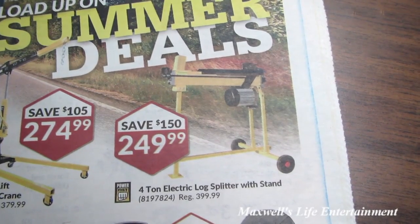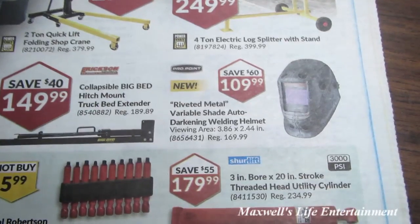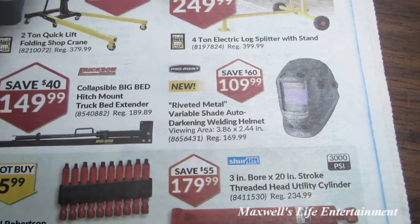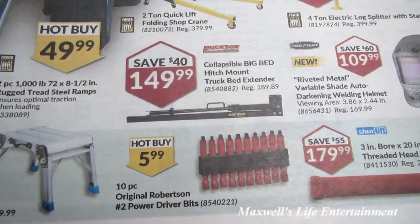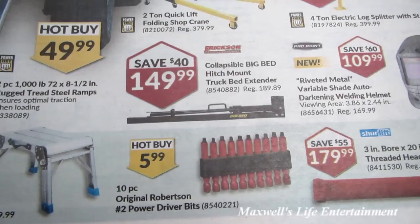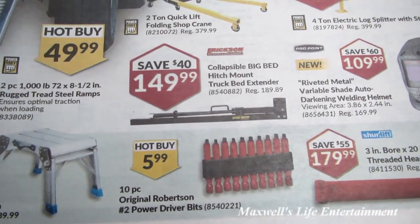There's a two-ton quick lift folding shop crane for $274.99, a four-ton electric log splitter with stand for $249.99, a riveted metal variable shade auto darkening welding helmet for $109.99, and a collapsible Big Red hitch mount truck bed extender.